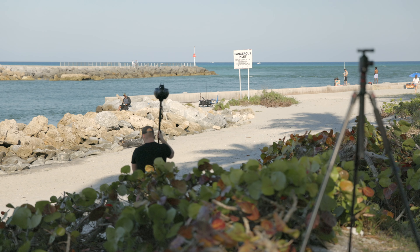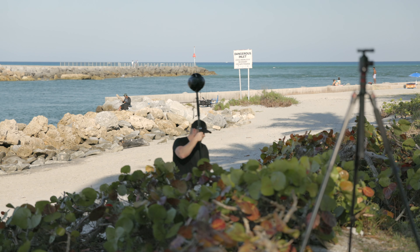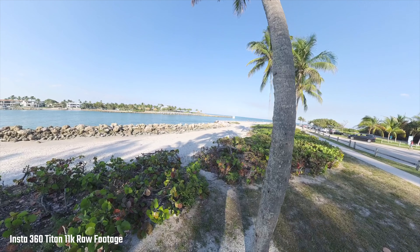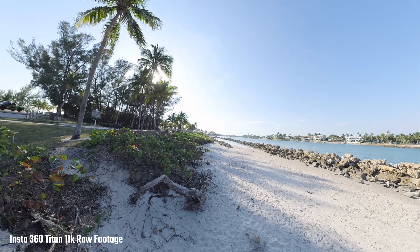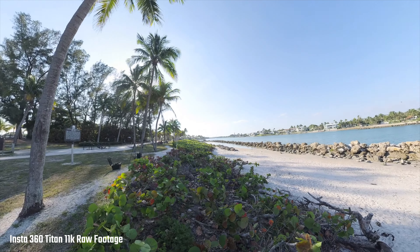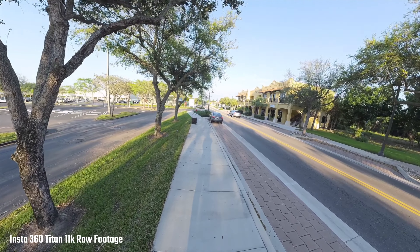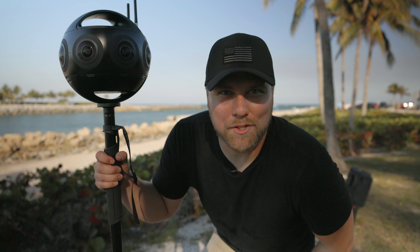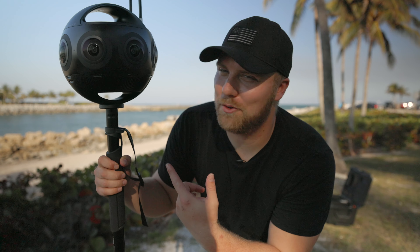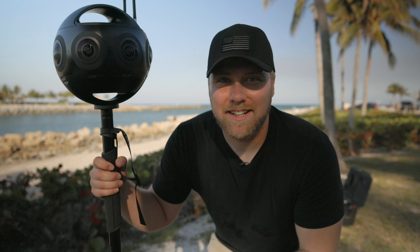I did some walking tests to see how the camera functions and how the FlowState stabilization handles movement. Insta360 does say this camera can be used for moving shots. It's a huge camera to move, so I put it on the end of my Manfrotto monopod, held it above my head to stay out of the shot, and tried to walk as smoothly as I could. Overall I think it looks pretty smooth and definitely usable. Not gonna lie, I feel super weird doing this — like a nerdy Gandalf walking around with it.